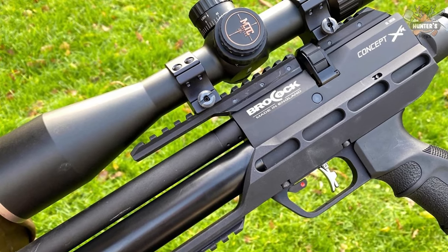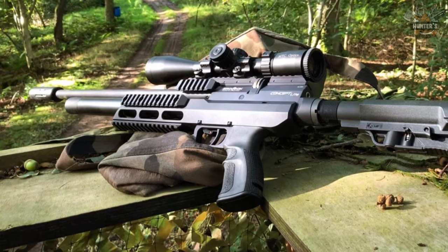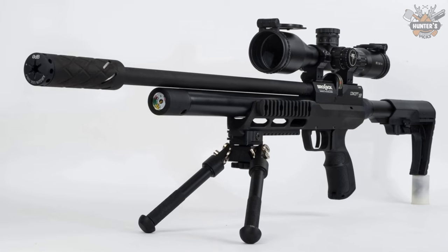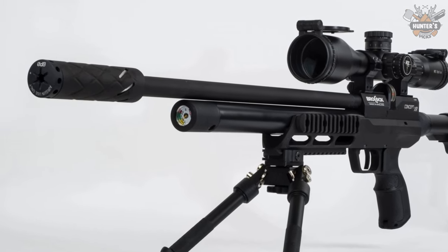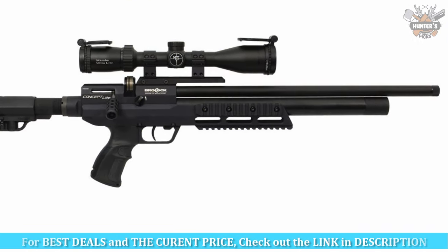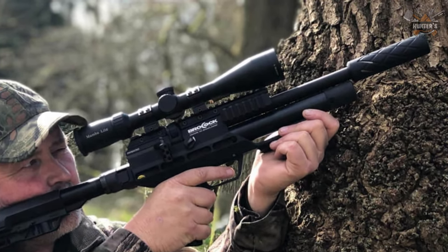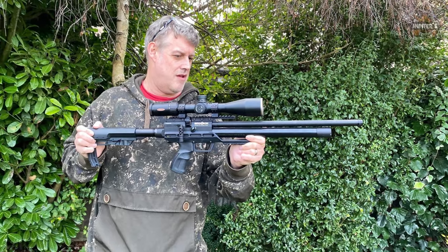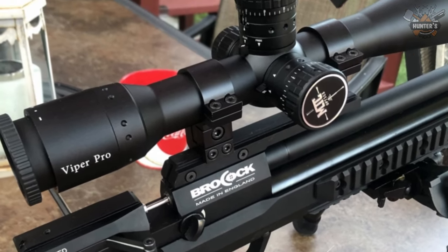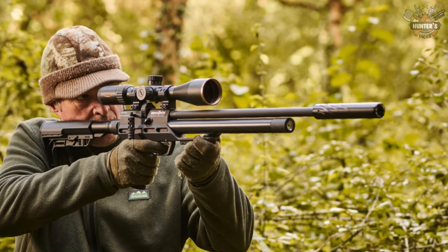Number 5: Brokock Concept Light XR. The Concept Light from Brokock Ltd is a tactical-style air rifle that will impress the most critical and discerning shooter. Weighing under 3 kg in its base model configuration, the build quality is second to none, with the main chassis milled from a single billet of aircraft-grade alloy running the entire length of the action. It includes a front tri-rail Picatinny mounting package and a multi-step power adjuster.